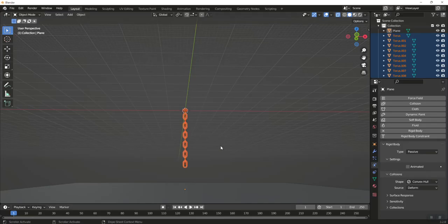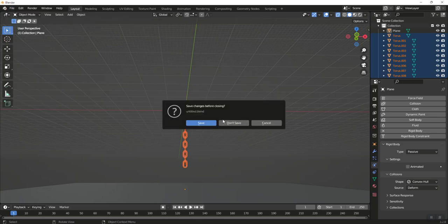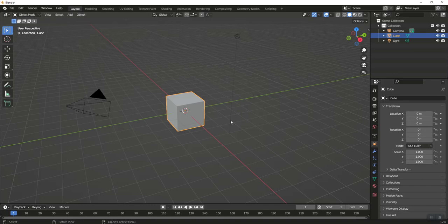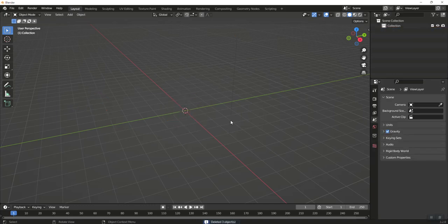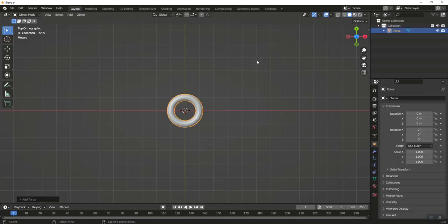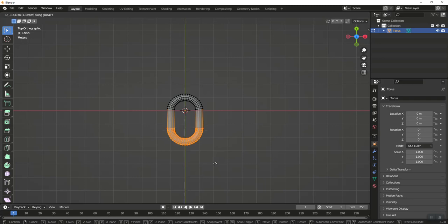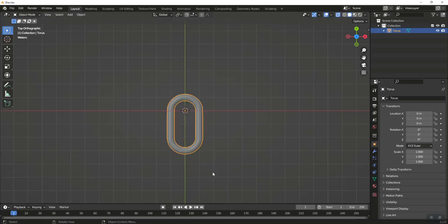Let's jump into Blender. Create a new general file, hit A to select everything and delete it. Hit 7 to go to top view, Shift+A to add a mesh torus. Tab into edit mode, select X-ray so we can get the vertices behind as well, then press G Y and stretch this out two units, then tab back out.